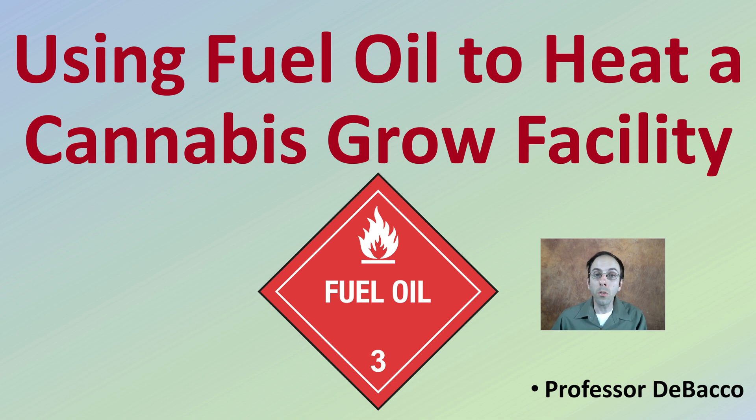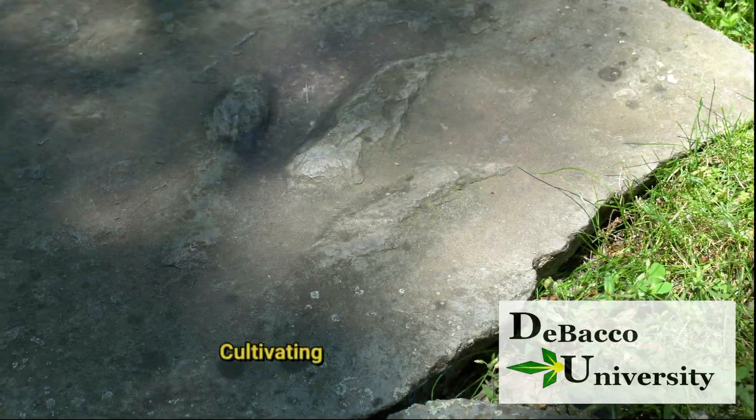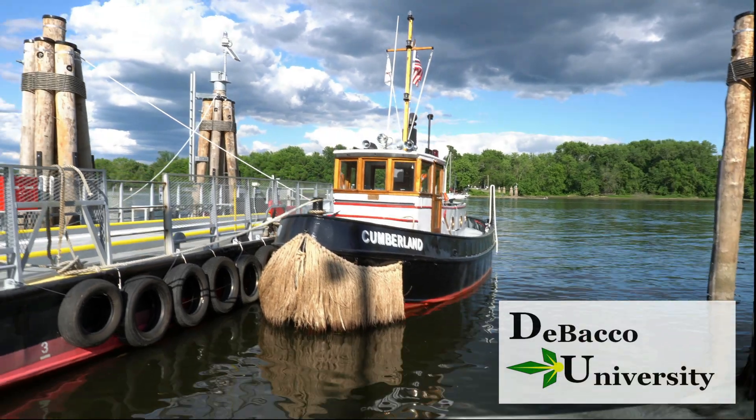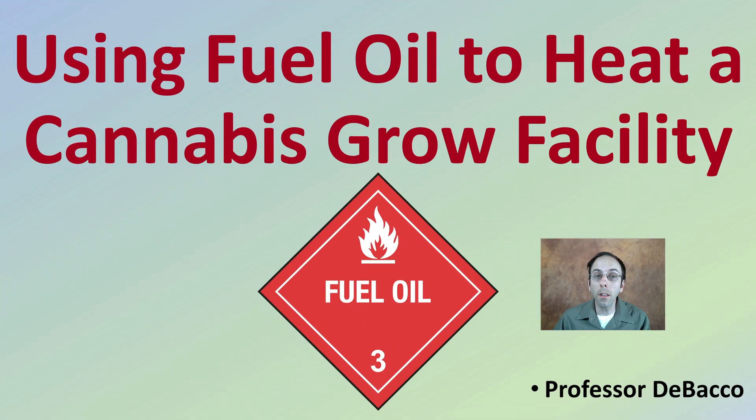So you're interested in learning more about using fuel oil to heat a cannabis grow facility. You've come to the right place here at Tobacco University, because that's just what I'm going to explain. Let's get into the details of using fuel oil to heat a cannabis grow facility.